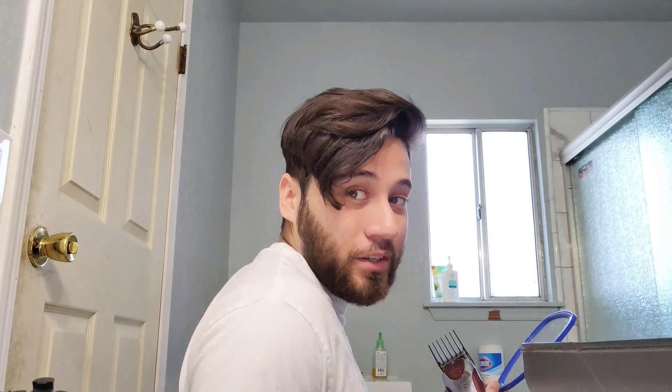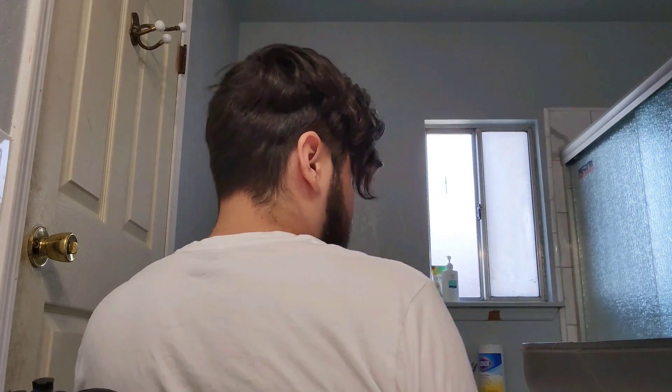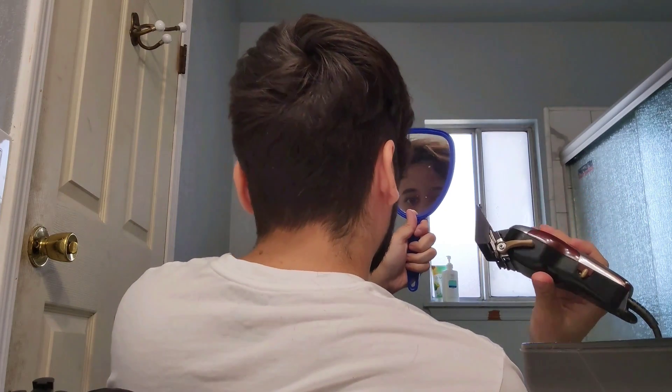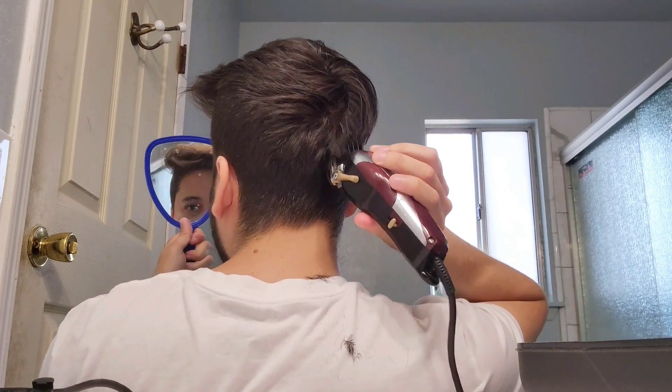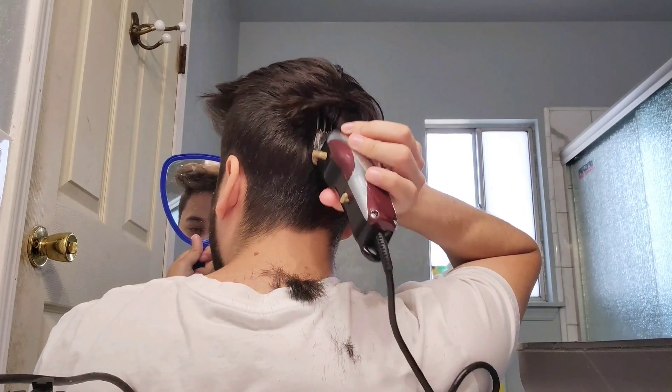Now we're going to take our mirror — this is the trickiest, most difficult part of the hair usually. You turn around, yeah, and we're going to go for it. It's kind of like playing video games on inverted controllers — you've got to get a little used to it first.